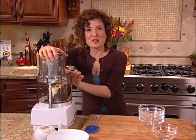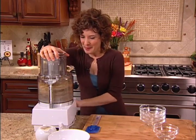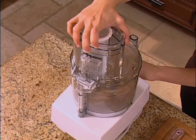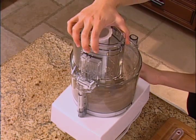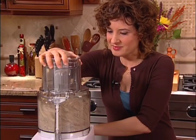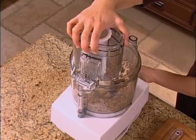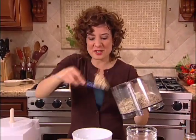I'm just going to process this mixture until it resembles a granola-like consistency. Isn't this the easiest homemade cereal you could ever make? This looks delicious. You can eat this right away, or you can store it in your refrigerator for up to three days.